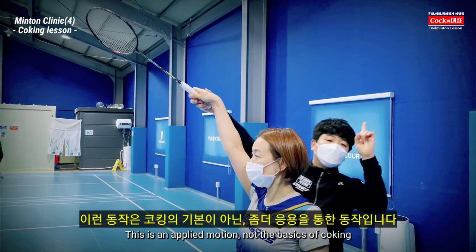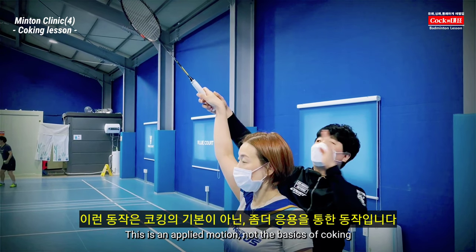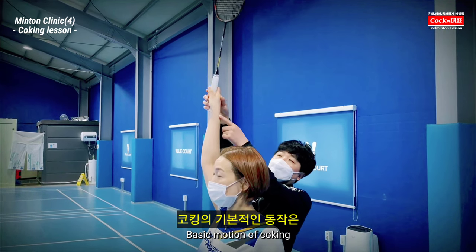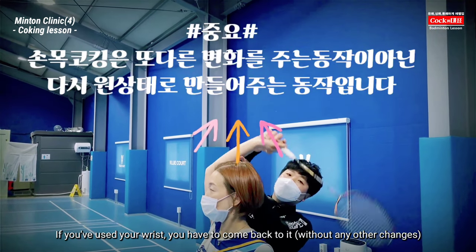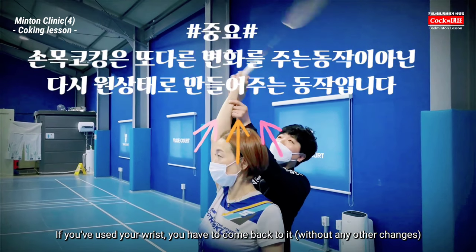This is not just the first croaking technique, but the most important thing is this croaking technique. This croaking technique is using the croaking technique. This is the next direction.